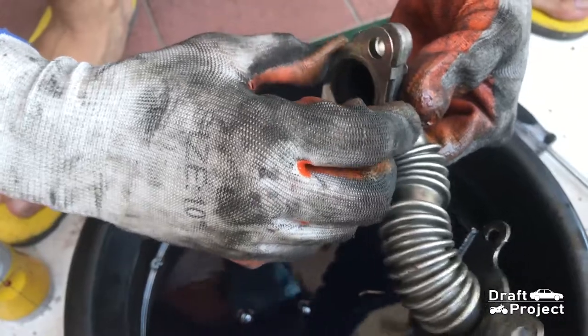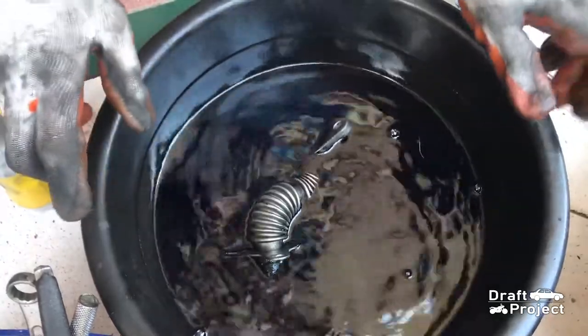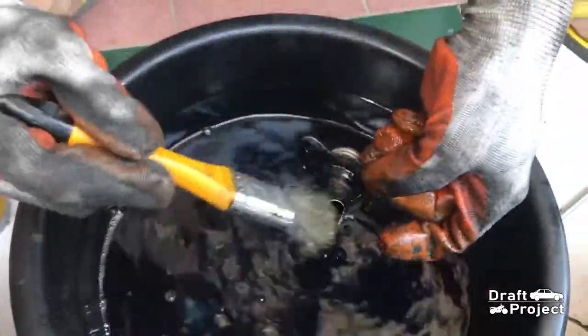First, remove the metal gasket — this will be reused, so keep it in a safe place. I have already soaked this in gasoline for 24 hours to soften the dirt inside. Now I am going to clean it.